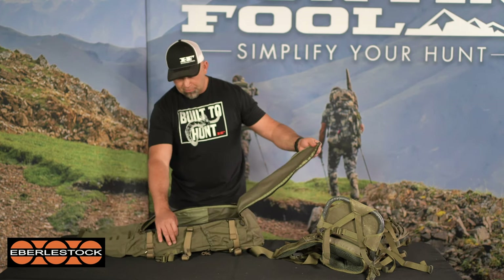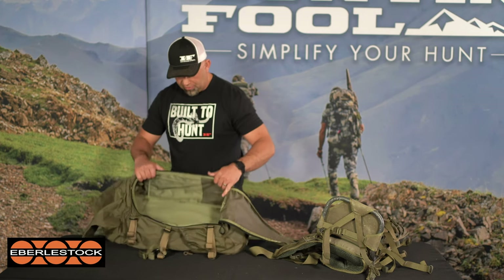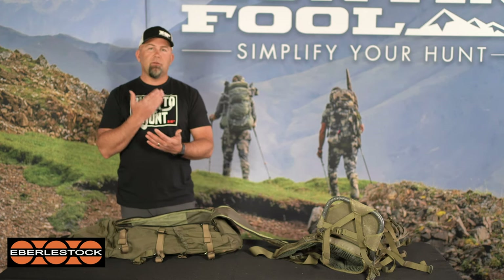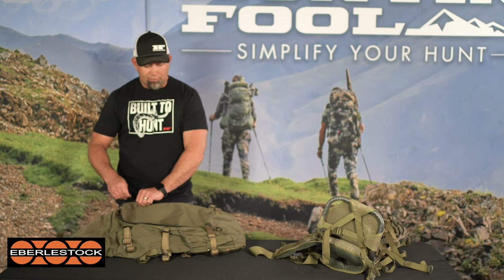You can access this either through the roll top or through a U-shaped zipper design. Super simple, straightforward bag — there are a couple of small pockets to drop into, but overall it's a good device to run on a day-pack basis: drop your meat bags, knife, flashlight, extra clothes in there and go ultra-light once you're back several miles.